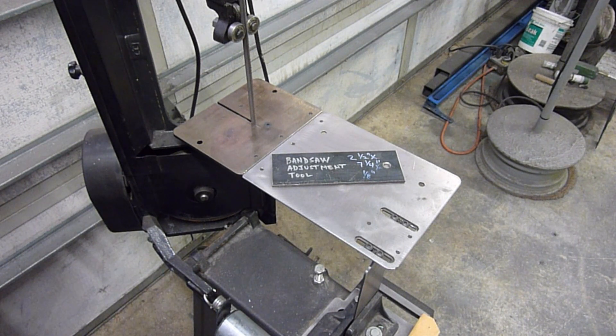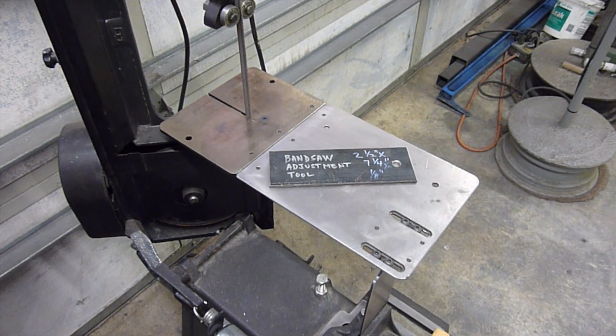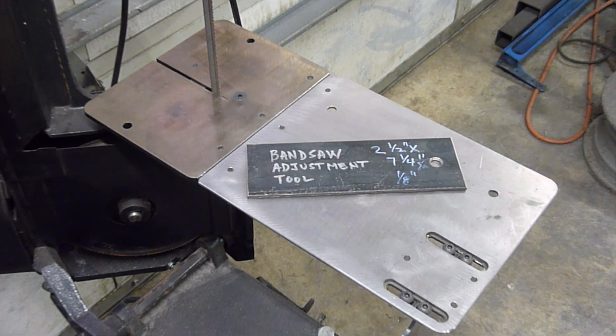This is the quintessential blade guide adjustment tool. Please make something similar if you haven't already.